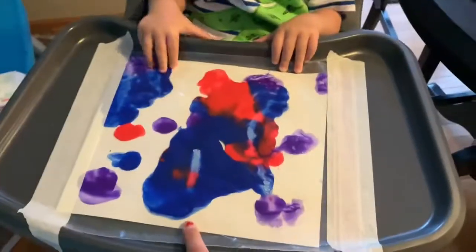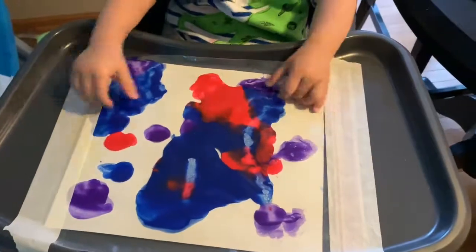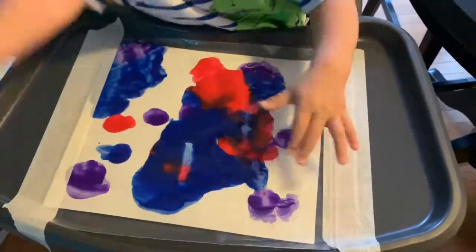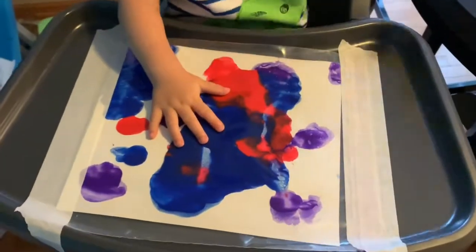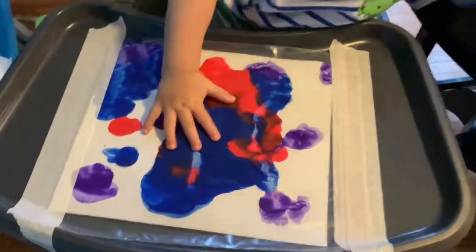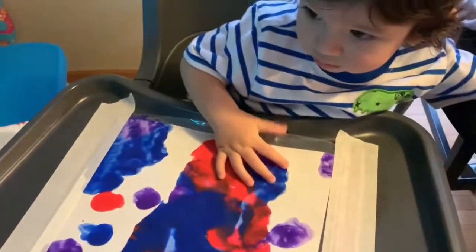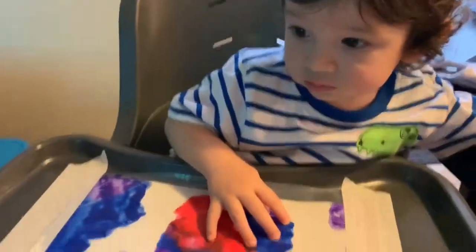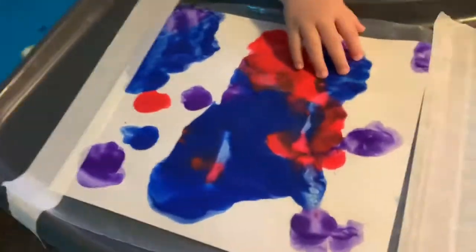Now he can just kind of play with it — he's also watching TV, so he's doing both! Once this is done and the paper is pretty much full, or they're completely losing interest, you can just let it dry outside of the baggie and it'll be their first little work of art.